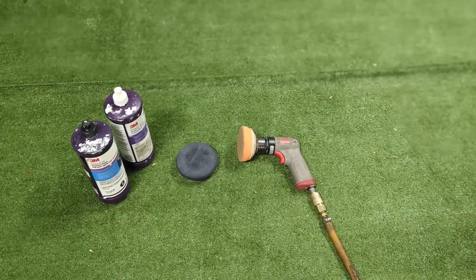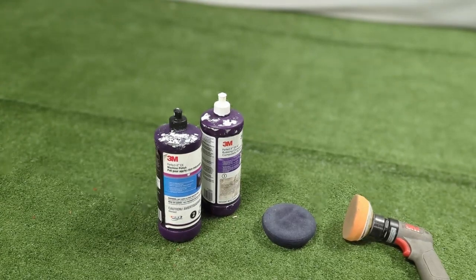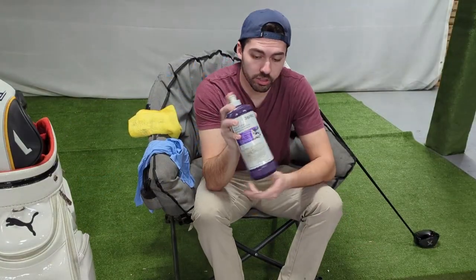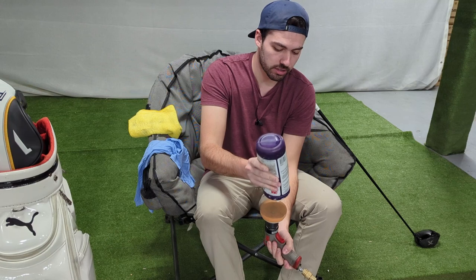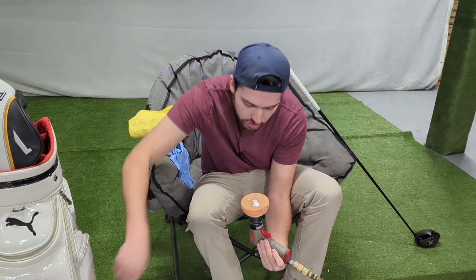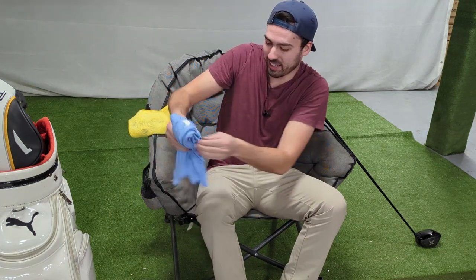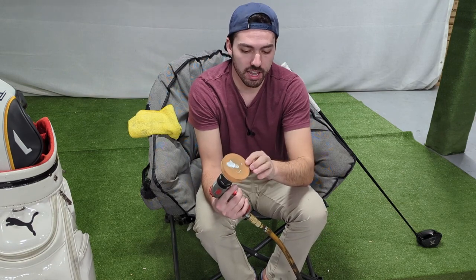We have a couple different polishes, a couple different polish pads, and we have our 3M gun. You can do this with hand tools — just a microfiber and the same level of polish. You want a cutting compound and then a finishing compound. We're going to start off with this white rubbing compound. If you're looking for a polish, just go and get a medium cut — you definitely don't want anything super gritty for golf clubs. This is just like a car polish, so you can go to your local auto store. Use way less than what I just accidentally put on there. We'll start with the medium cut compound with the medium cut pad, then wipe it off with a microfiber, and then do our finishing cut.